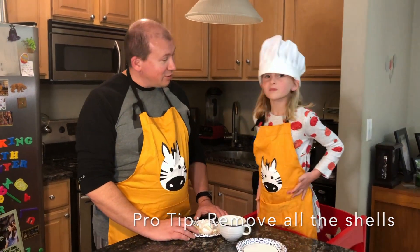Alright, and that's how you crack an egg. I'll see you next time. Bye.